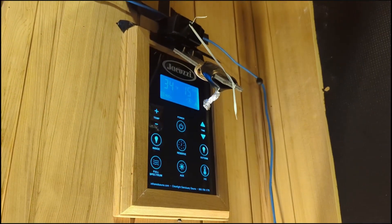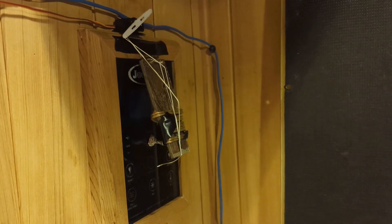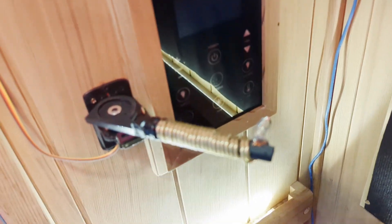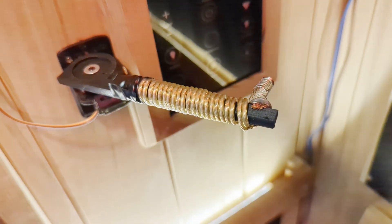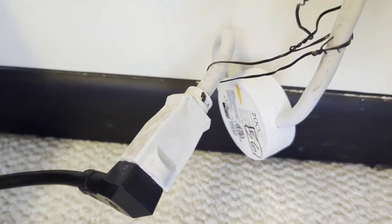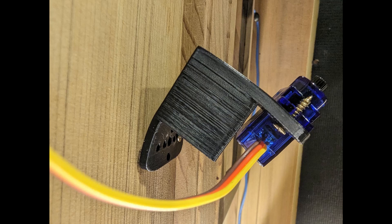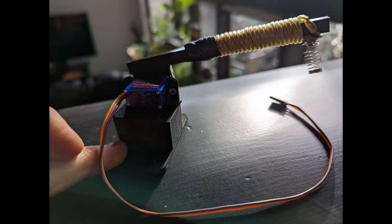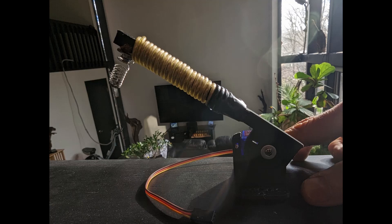Initial versions worked but were not reliable enough, so I 3D printed this servo mount and arm and added a spring and wrapped some wire around to mimic the capacitance of a human finger. And then to have the house monitor when it's on and off, we use a Z-wave device energy monitor. My first 3D prints used standard PLA filament which unfortunately melted once I got above about 150 degrees.